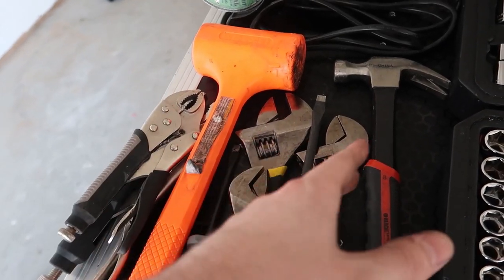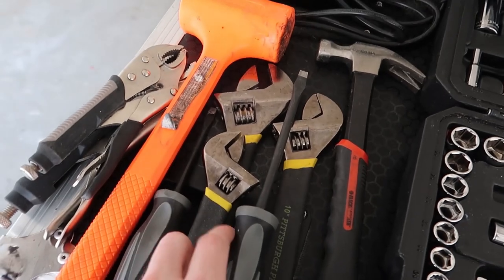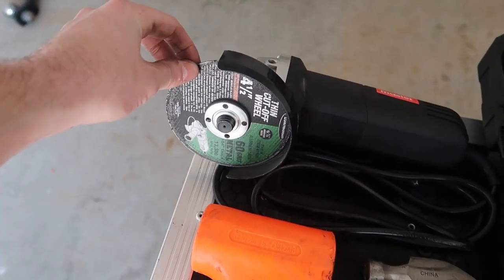Crescent wrenches come in handy in certain areas where you can't get in with regular wrenches. You'll need big screwdrivers for persuasion, vice grips also for persuasion, and a cutoff saw for the diff drop. There's a bracket where the diff drops that you've got to cut a little section out of. You'll also want a can of spray paint to paint over that raw metal after cutting.